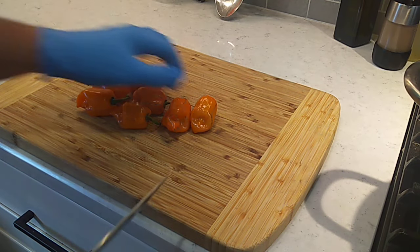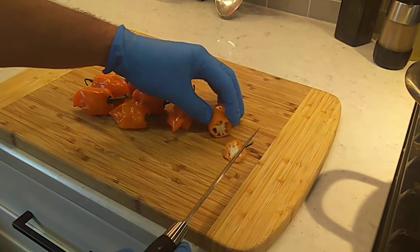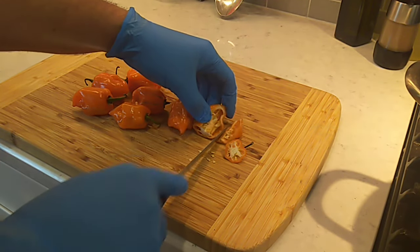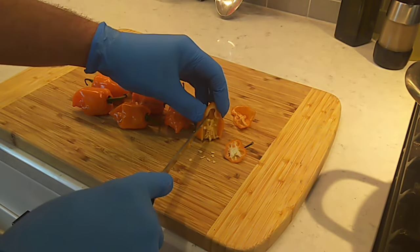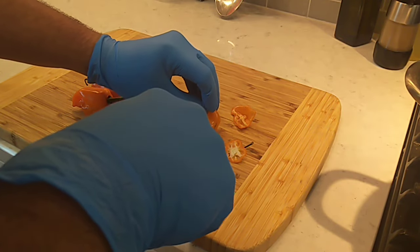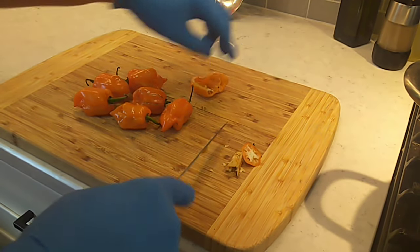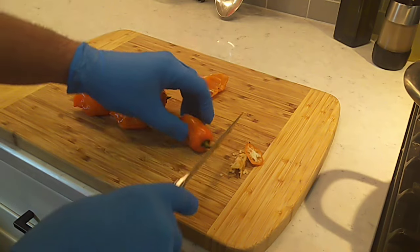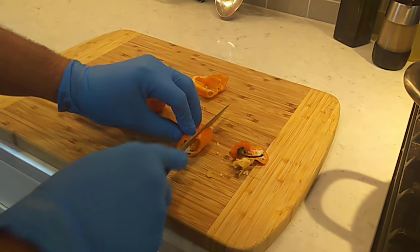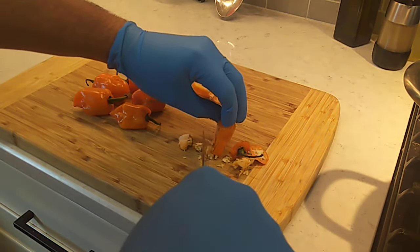The first thing we're going to do is go in here and clean these habaneros up. I got some gloves on because this stuff gets on you — it'll eat your ass up for three days. I ain't real big on using gloves in the kitchen, but habaneros are the exception. I'm just trying to pull the placenta and some of these seeds out of here, just pull some of this heat down.